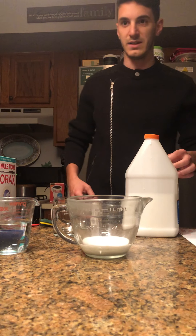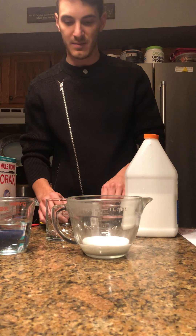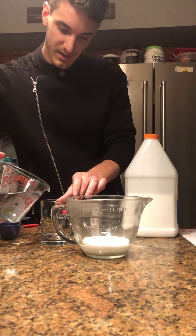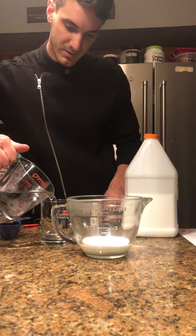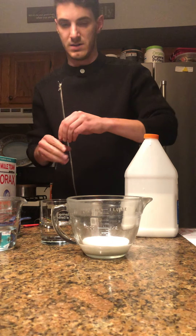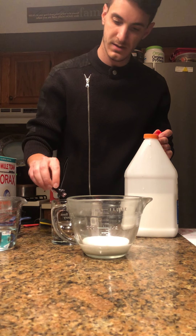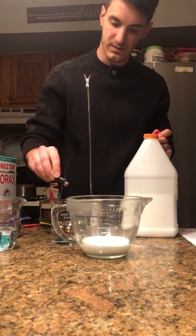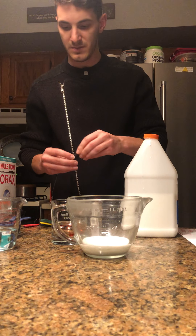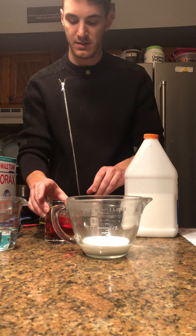We also need three-eighths of a cup of water. I'm going to give my water a fun color and make it red, so I'm just going to add a couple drops of food coloring to make it a nice red color. Because who doesn't want red GAC?